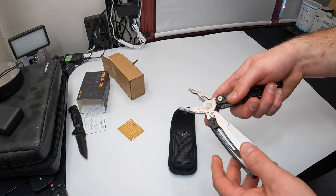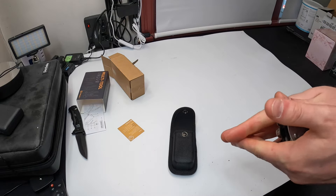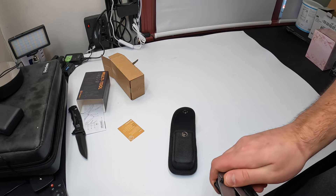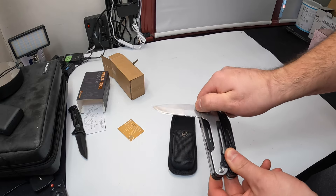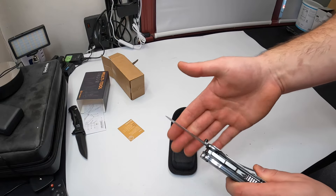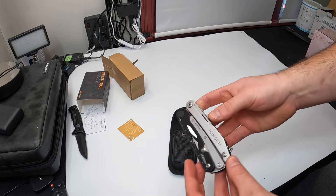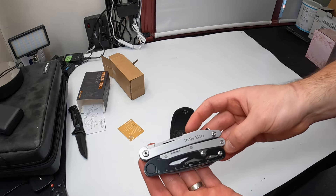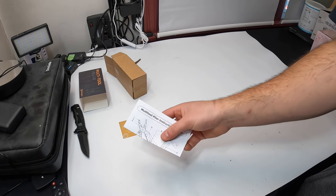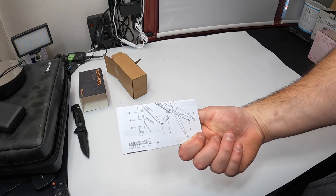I just noticed the knife blade has a flip-out mechanism — you can flip it out pretty easily just like this. Once it's up it won't come down; you have to press the side to close it. Very nice. It also comes with an instruction booklet to show you how everything works and how it all comes out.